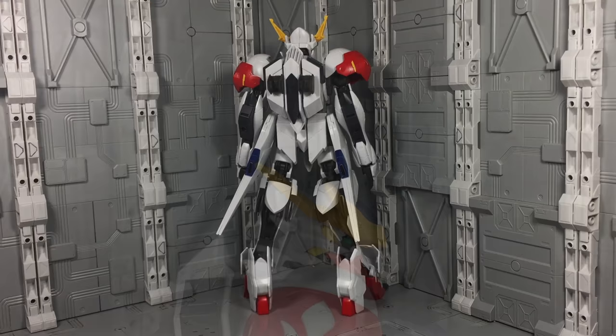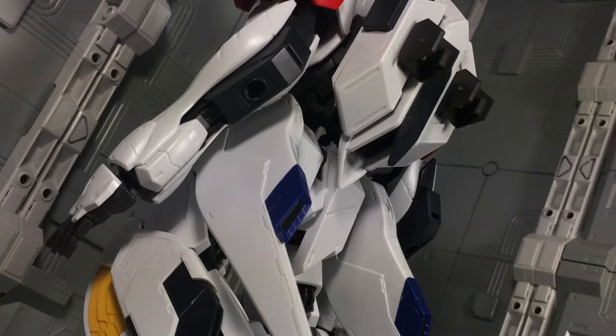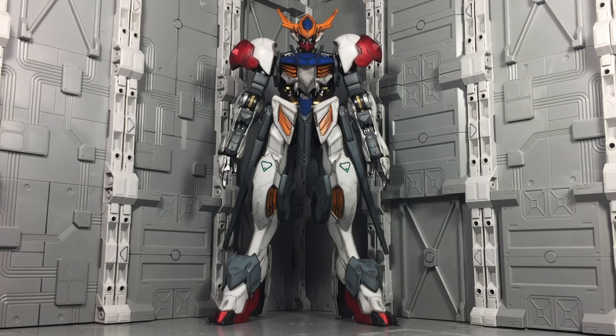The shoulder pad logos are especially nice. Stickers are only present in the form of the green knee pad logos and yellow shoulder highlights, both of which can easily be replaced with paint. There's no missing detail that I could spot and no seamline coverage needed either. In all honesty, I would be more than happy to display it as is right out of the box.